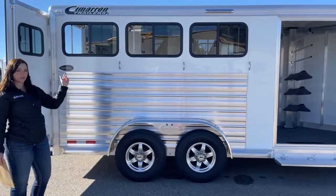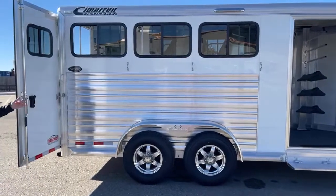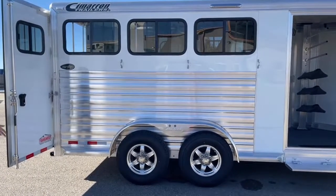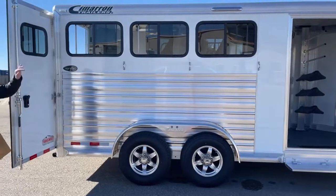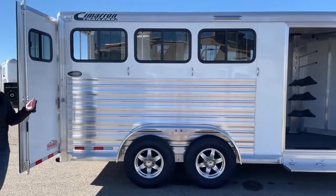The only way to lock them is from the inside, but being able to shut them from the outside is really convenient. If you're going down the road and it suddenly starts raining hard, you can shut them from the outside and you don't have to worry about taking horses out to get them shut.